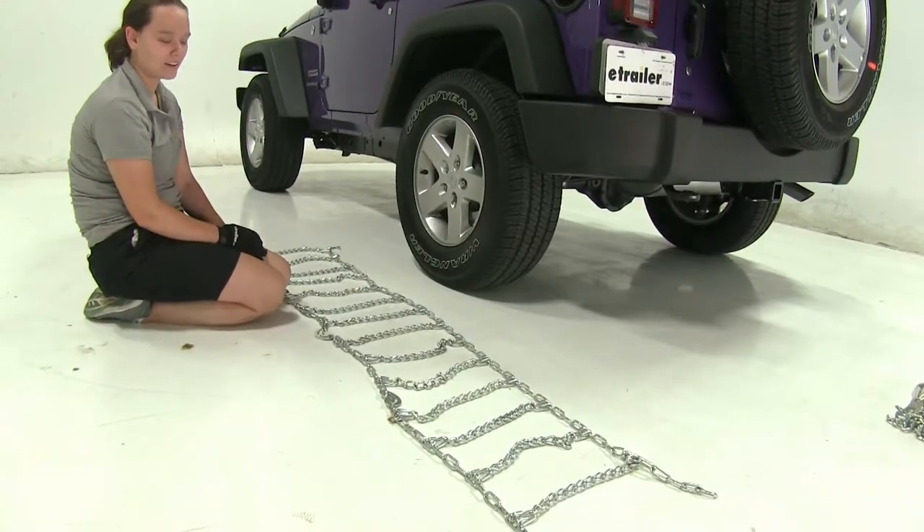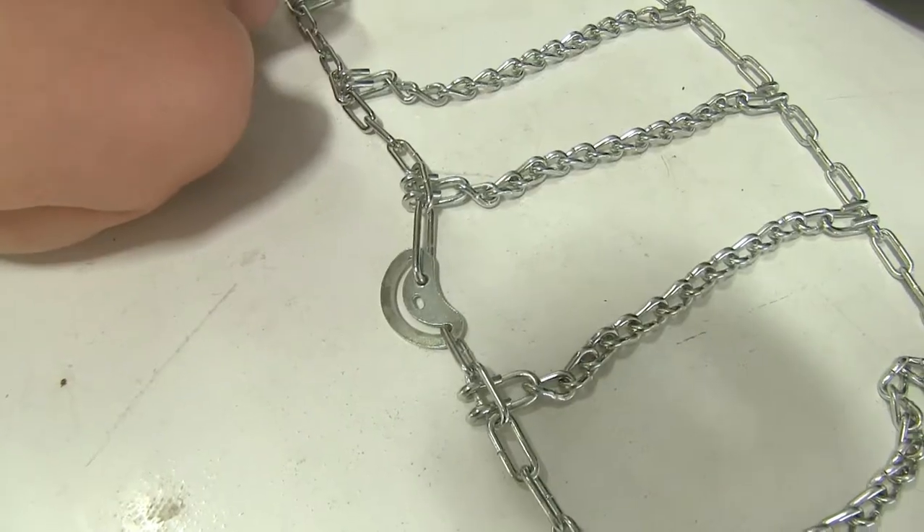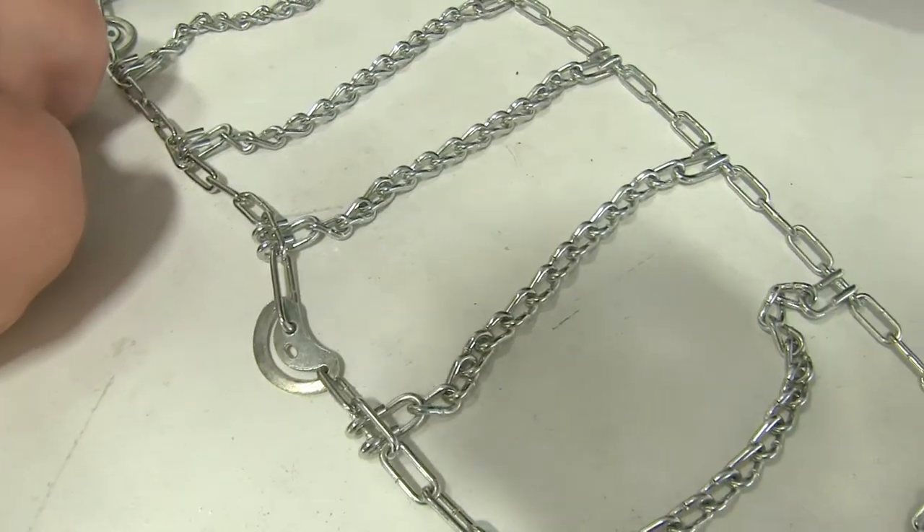To begin our install, we've laid out our tire chains just to make sure there aren't any kinks or breaks to the lines. We also want to make sure that our hooks are facing out and that our CAMs are loose.